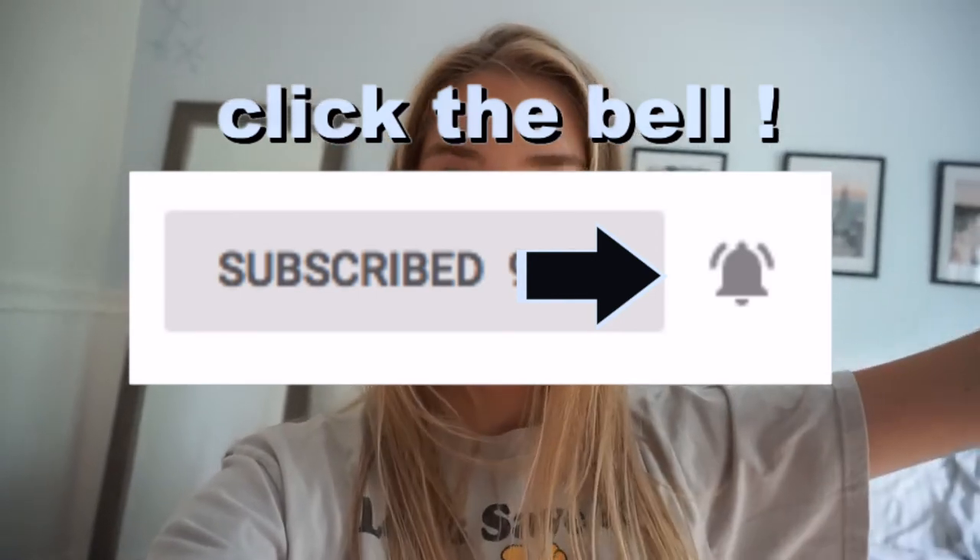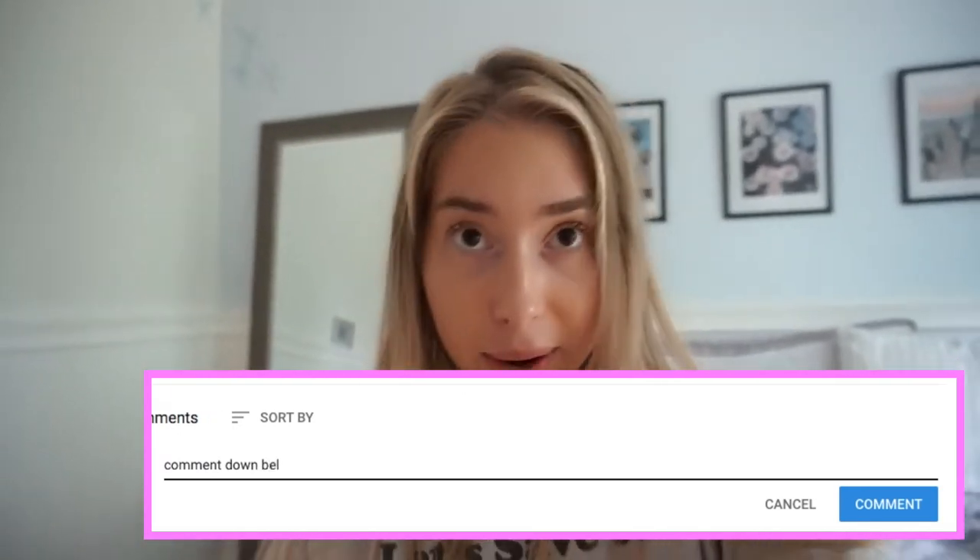That was my DIY dollar store Pinterest wall! Hopefully you guys liked this video and if you did, make sure to give me a huge thumbs up. Don't forget to hit that subscribe button and turn on post notifications if you want to be notified every time I post. If you want me to do other DIYs — dollar store, room decor, anything like that — just leave it down in the comments and I will try my hardest. If you liked this video, share it and send it to your friends. I hope you all have a great day — I'll see you guys in my next video!